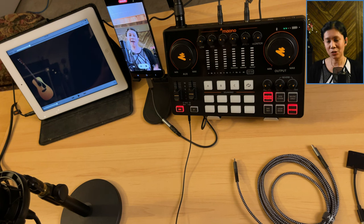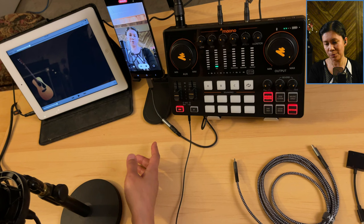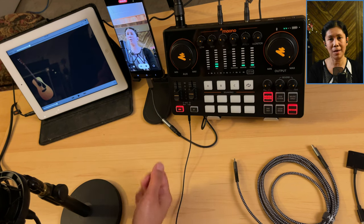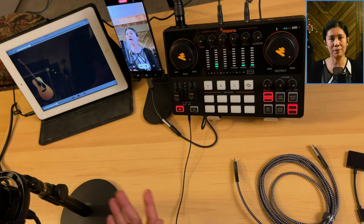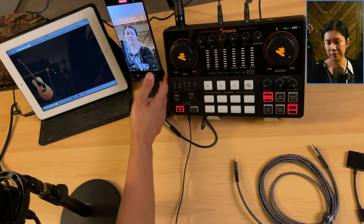That should be the audio output using this type of adapter — USB-C to 3.5mm female, which is a headphone adapter. I'm going to stop recording now.